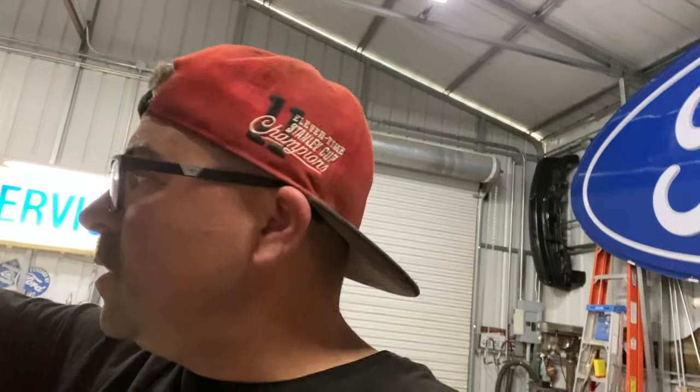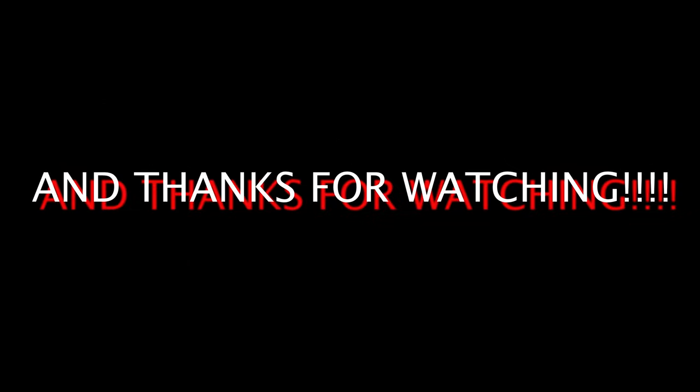That'll do it for this video, you guys. Hopefully on the next video I'll have the anti-roll bar, we'll cut the stuff off the rear end, take it to the powder coater, and get that process going. Thanks for watching, and I'll check you on the next one.